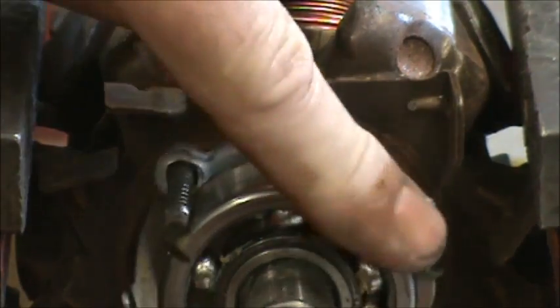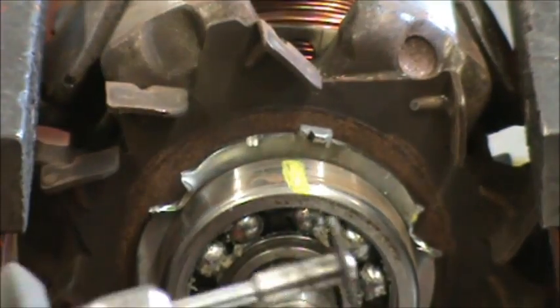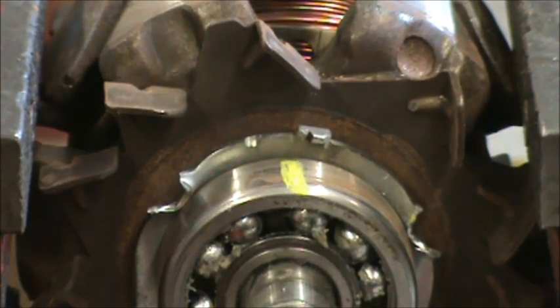We've cut through the one side. We're going to turn it to the other side and cut the other outside half of the race.